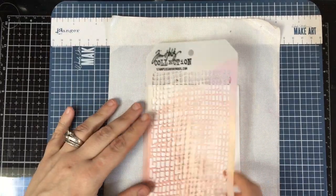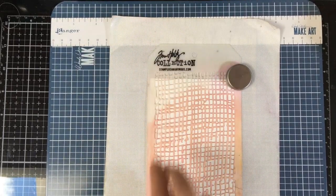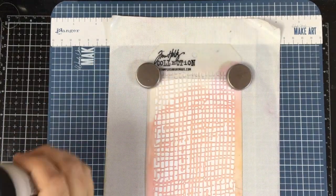We're also going to be using a wonderful Tim Holtz collection stencil called Burlap. I'm going to take out my Make Art Magnetic Station — and I've been mispronouncing it, it's Wendy Vecchi, sorry about that — and we're going to put the stencil here.